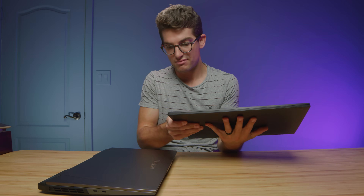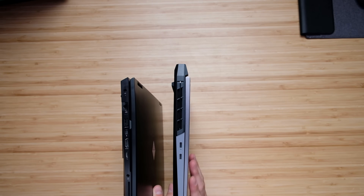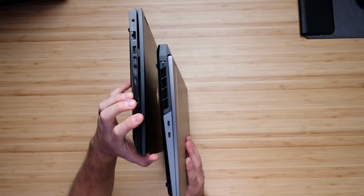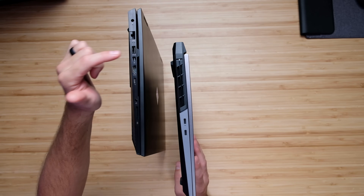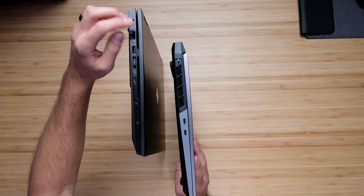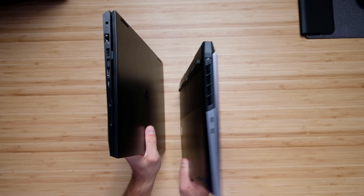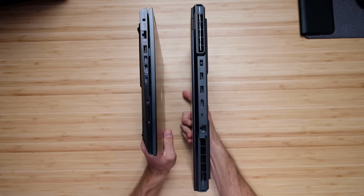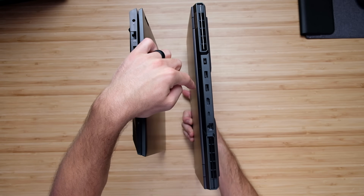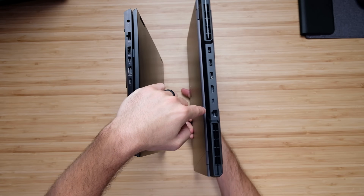As far as ports are concerned, on the left side panels we have two USB Type-C's for the Legion 5i Pro. For the HP Omen, we have USB-C, HDMI, mini display port, USB Type-C, a network port, power adapter, and the headphone jack. Along the back of the Legion 5i Pro, we have the power adapter, two USB Type-A's, HDMI, USB Type-C, and the Ethernet port.